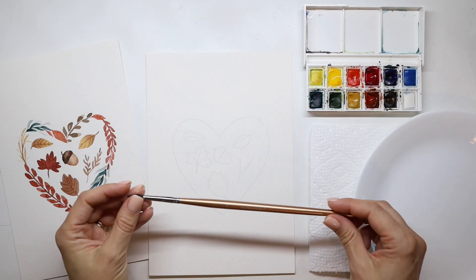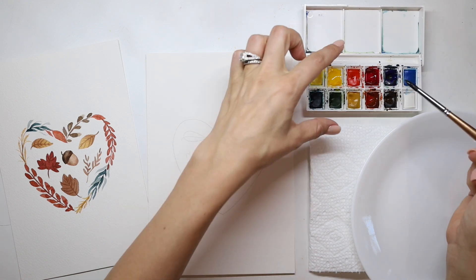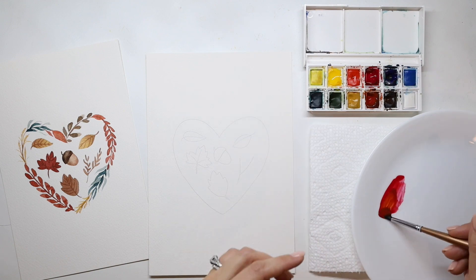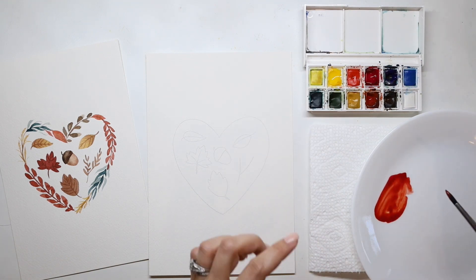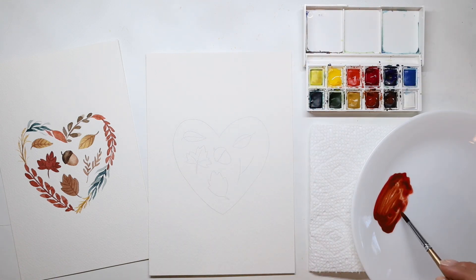Hi friends, I am so excited to paint with you today. Start by grabbing your medium round brush, and we're going to mix a dark red color on your palette. Mix some of that bright red color, some of the light brown, and then a touch of dark brown until you get a darker red color, and this is what we're going to start with.